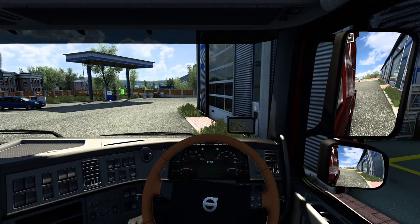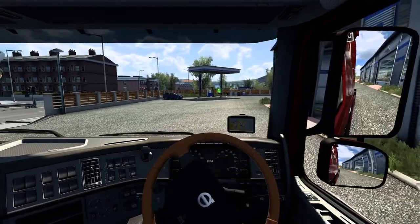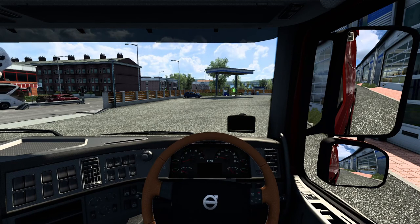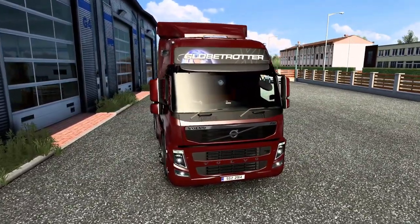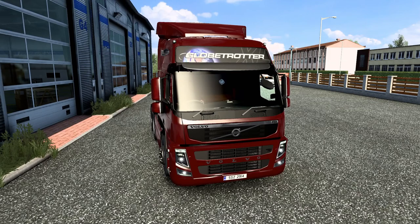Right, we'll go and park up. So yeah guys, that's the Volvo FM — I think it's the 2009 version. It's a nice vehicle, a nice truck. If you like what you see, please give it a like, smash that like button, hit the bell for notifications, and please do subscribe. Thank you for watching and until next time!